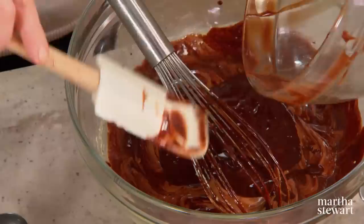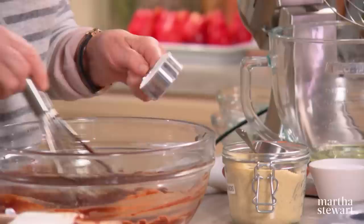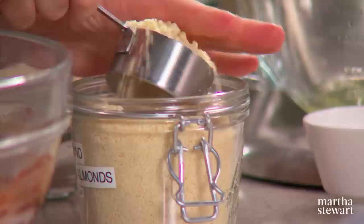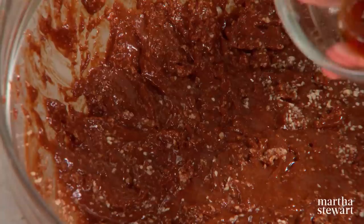Scrape every little bit out. These are so rich that really one will satisfy you at the end of a meal — they're also a very charming addition to any dessert buffet or a nice little presentation at a wedding on pedestals. Once nicely incorporated, add a quarter of a cup of cake flour, sprinkle it on and stir it in — very little flour. Then add two-thirds of a cup of finely ground almonds, and pour in your plumped scotch-flavored raisins.